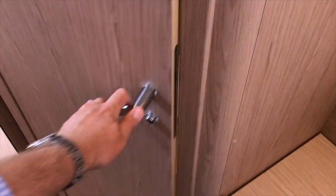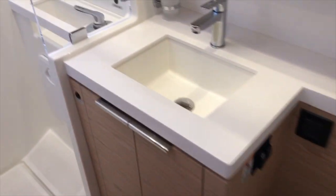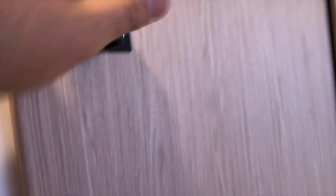The aft cabin has direct access into the second head, which has the same fresh-or-salt-water toilet, a nice sink, and a separate shower stall. There's another door going into the salon so you can use this as a day head. I want to point out these leather straps here to prevent the door from opening too far — it's a really nice touch.